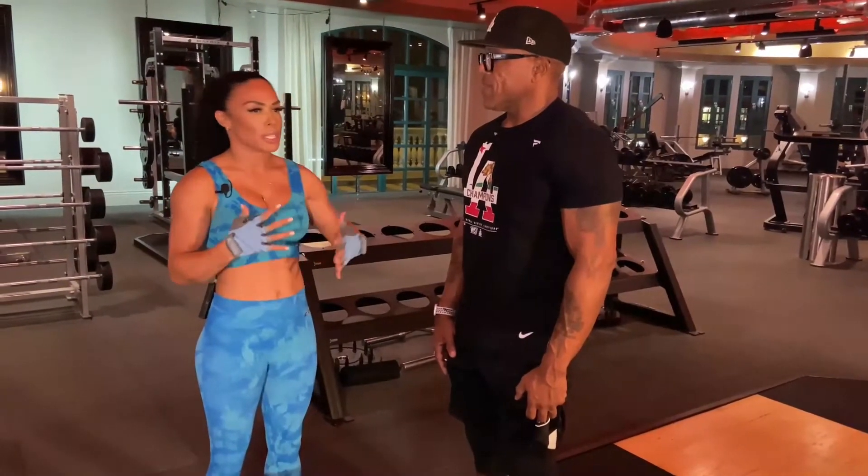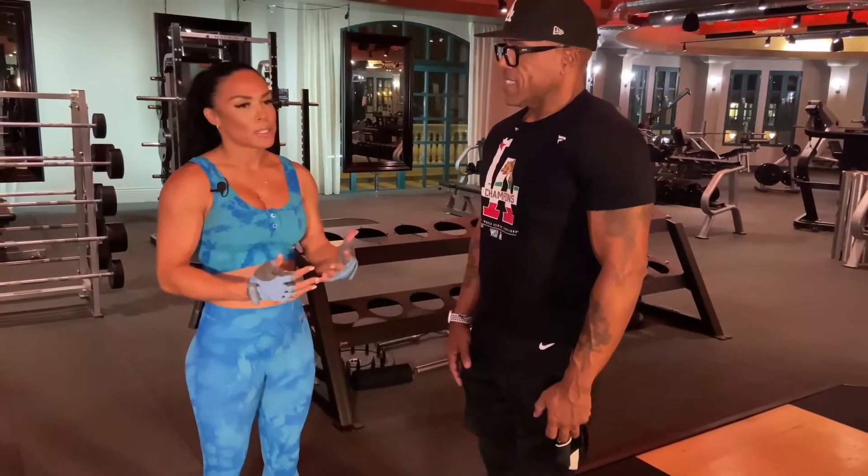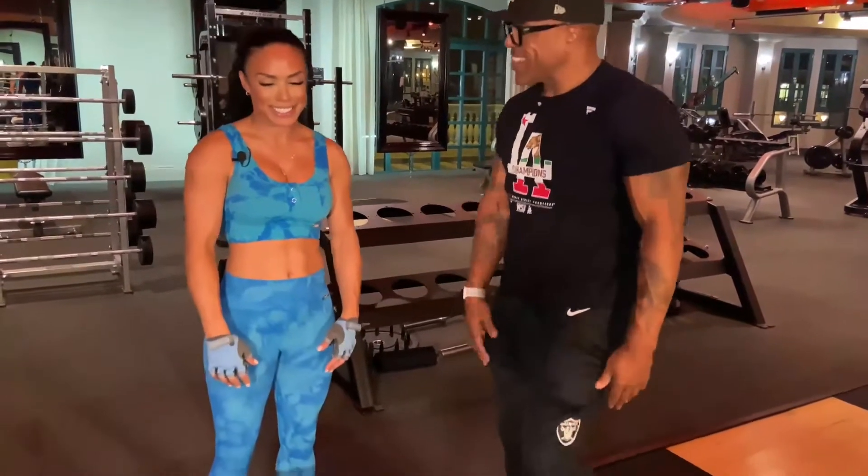She always has me superset things because you burn more calories that way. So we're going to be doing two exercises. Get to it.